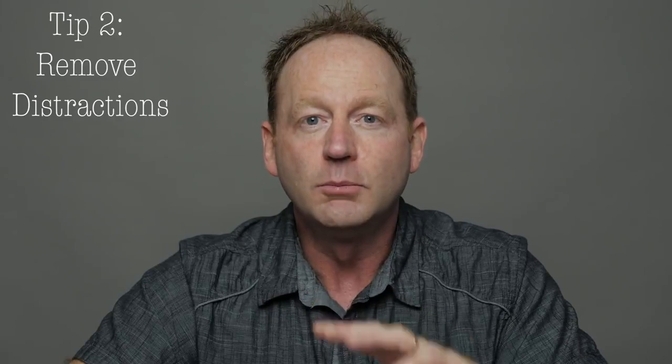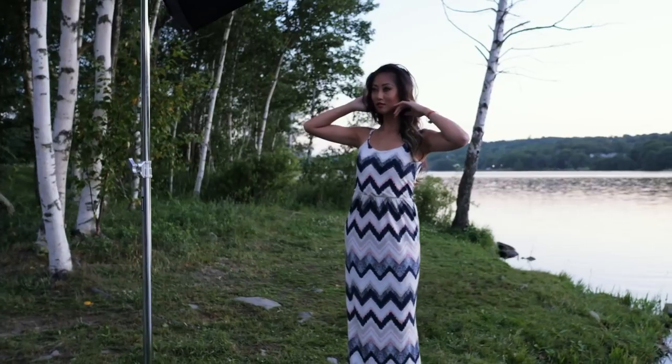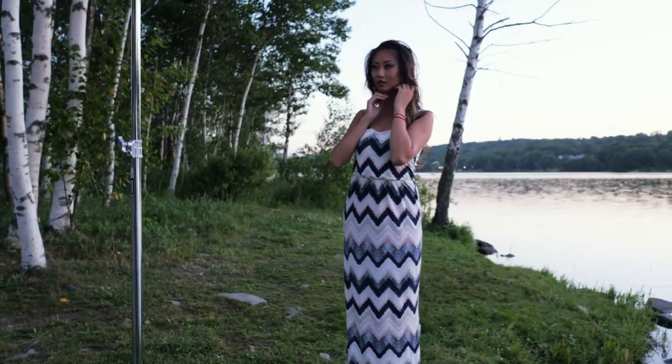Tip number two is to remove as many distractions as possible from your background so the focus is on the person. Also, you can blur that background by shooting at f1.4, and that will take the focus from the background to what's important. It's all about the person in the photo.